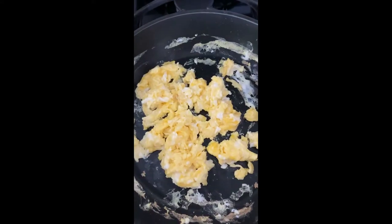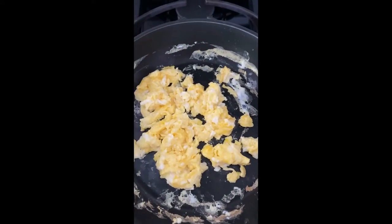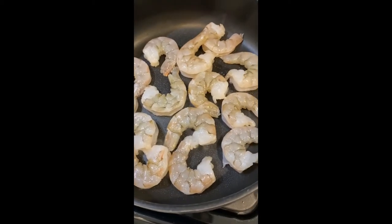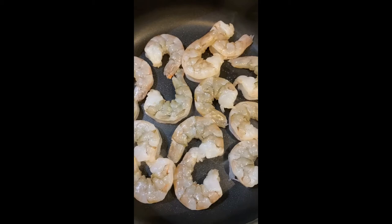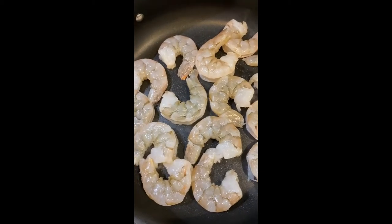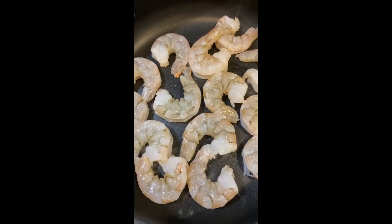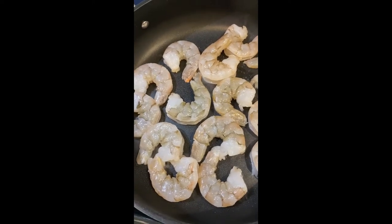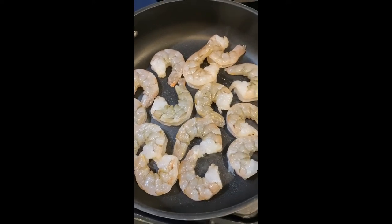The egg is done and I'm just going to turn off the pan and let it sit while I cook the rest of the ingredients. I just put the shrimp in the pan — I did spray with a little cooking spray — so we're going to let each side cook for a couple of minutes, and when they're done I'll set them aside and we will cook our cauliflower.